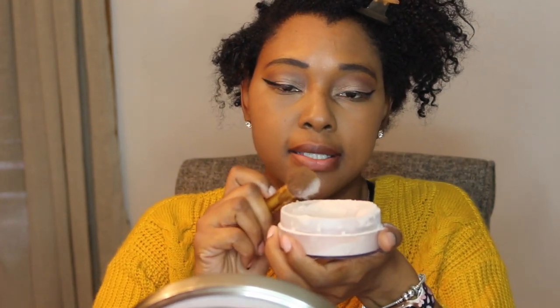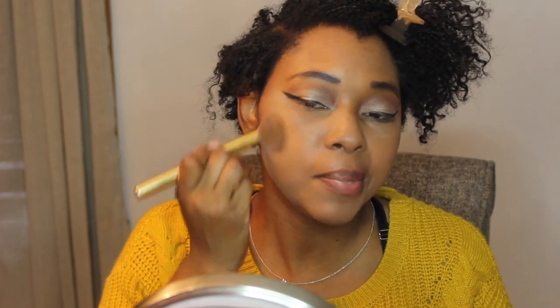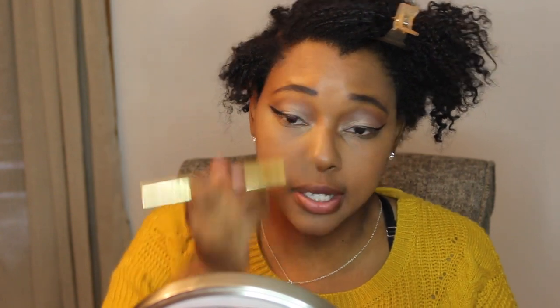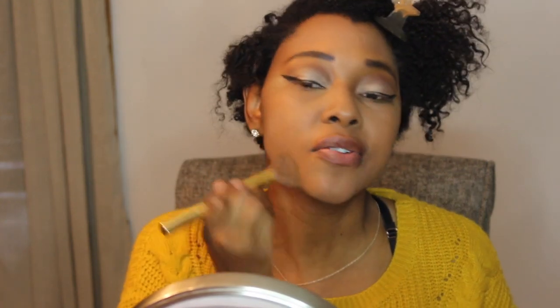Now I'm going to take my Airspun Loose Face Powder — you can pick this up at Walmart and it lasts a very long time. I dip some in and dust it off, then apply it all over my face wherever I put foundation or concealer to set everything. I just blend it in so my skin is set the right way.